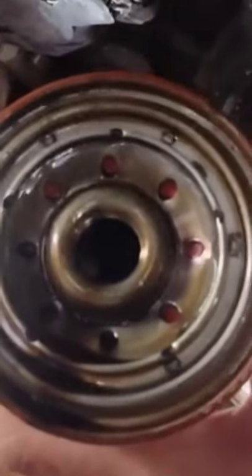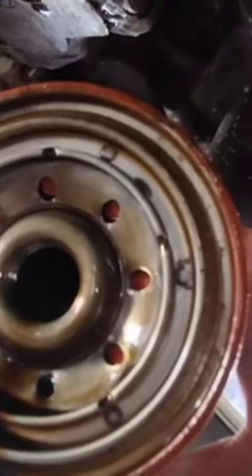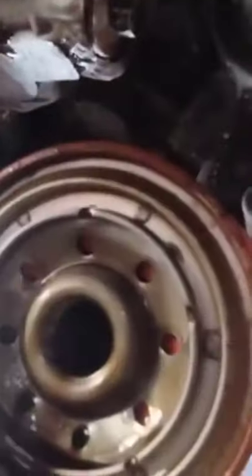A perfect example when doing an oil change — a lot of people don't realize it, but do you see anything wrong with this? The rubber gasket is missing from the oil filter, right there. A lot of people would just place the oil filter and not make sure that the gasket came out with the old oil filter.